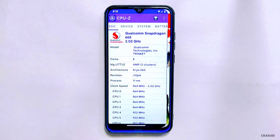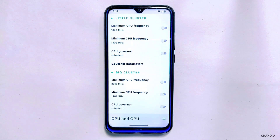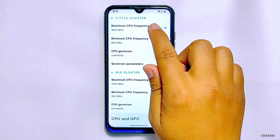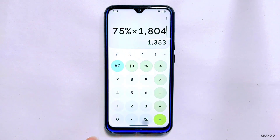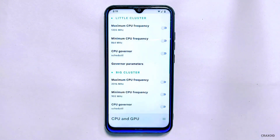Now we will go back to our app and change the frequency level. As for the best settings for underclocking, it really depends on your phone's hardware and your usage patterns. Generally, a good starting point is to underclock your CPU to around 75% of its maximum CPU frequency and your GPU to around 50% of its maximum clock speed. From there you can adjust the settings up or down based on your needs. Just be careful not to set them too low as it can affect the performance of your phone. My maximum frequency is 1804 MHz and 75% of 1804 is around 1300, so I'll choose 1305 MHz.